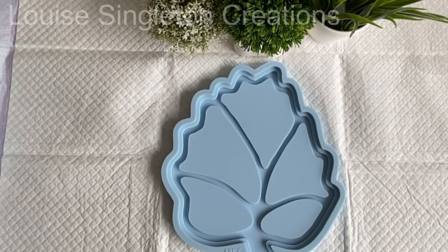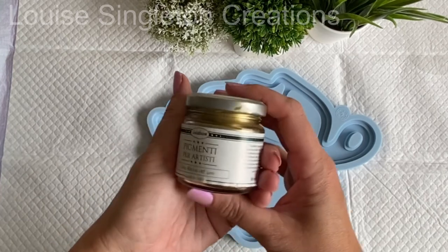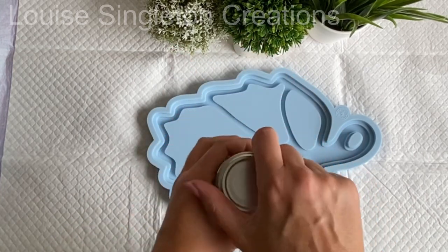The paint effect I want to try out will be in all those middle sections of the tray, but for the rest of it I want to use some metallic gold powder directly onto the silicone to make a nice gold edge on the finished tray.